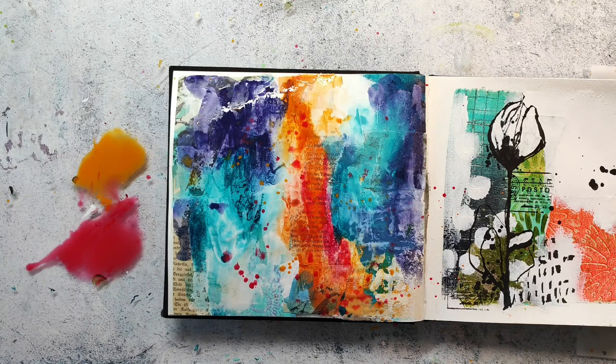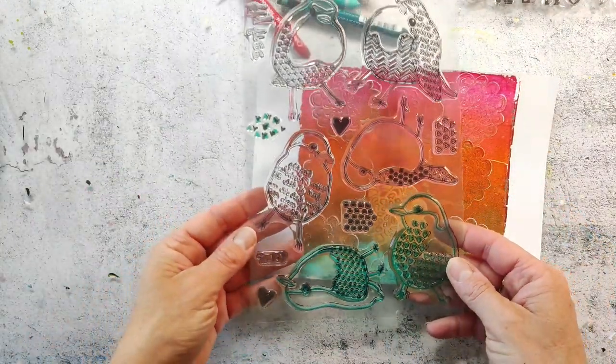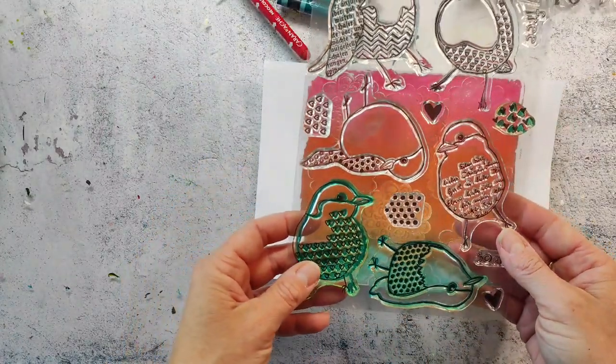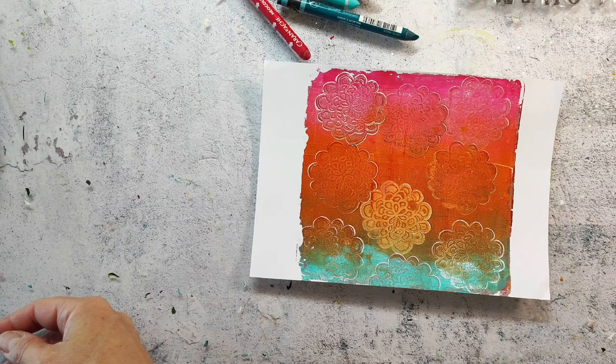While the background is drying I am going to prepare some main images for my spread. I want to use these textured birds, and I have picked out a gel print with colors that are matching my background.